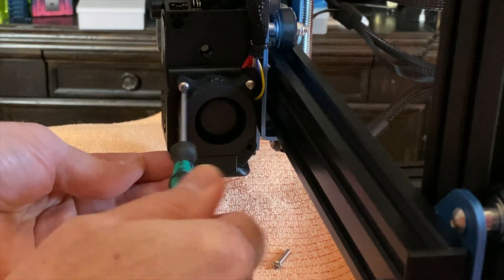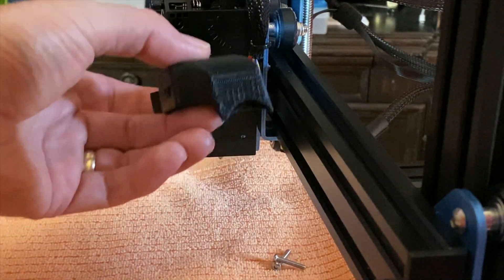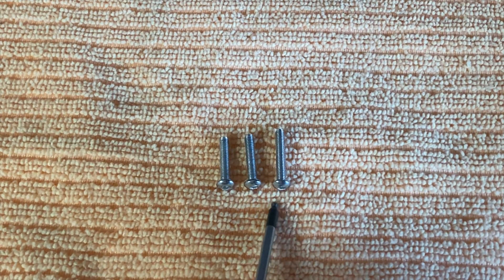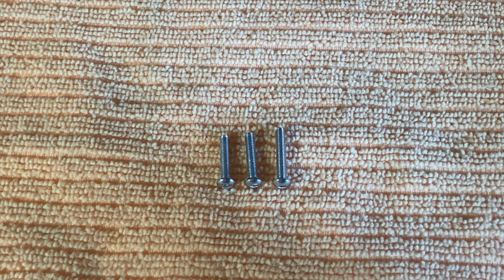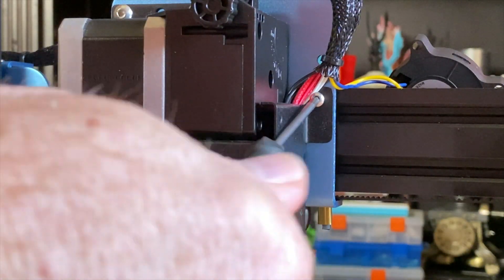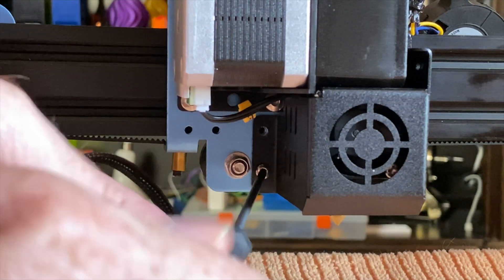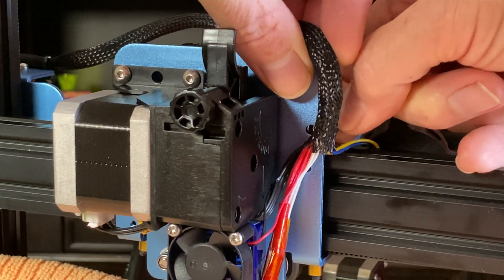Remove the three screws securing the parts cooling fan to the side of the hot end fan shroud, and set the fan around the back of the x-gantry to keep it out of the way. Note that one of the screws is about a millimeter longer than the other two — this screw goes on the bottom of the parts cooling fan, because it also goes through the duct attached to the cooling fan. Remove the three screws securing the hot end fan shroud to the x-carriage, then set the fan shroud aside. Using your flush cutters, cut the zip tie securing the cable bundle to the x-carriage.